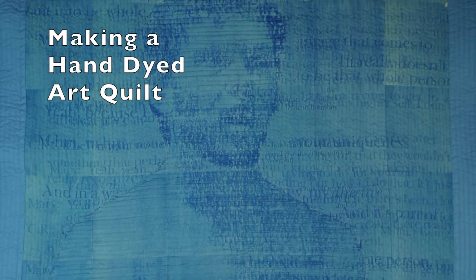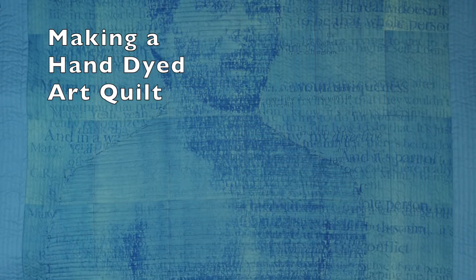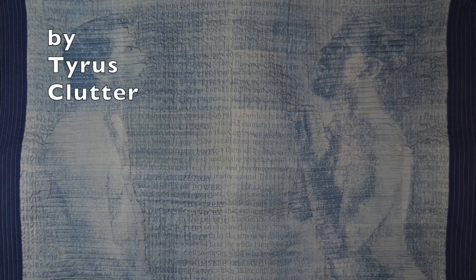This video shows the process I go through to create my art quilts. It will begin with the drawing process, go through the dyeing process, and then end up with the sewing process that I use.